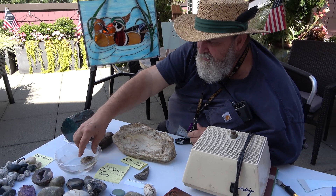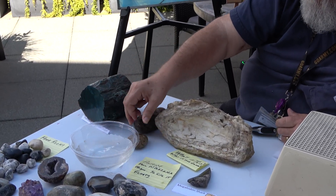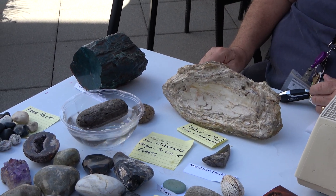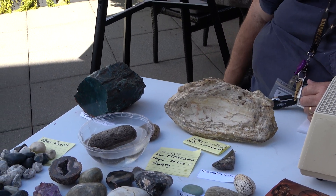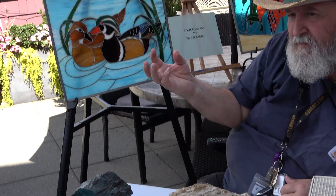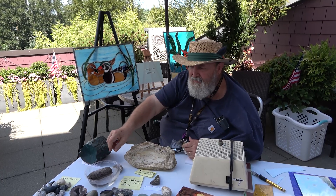Over here are examples of pumice, which are rocks that are so light they'll float. I found these in the Rogue River. That is volcanic glass — it's a form of volcanic glass. You ever see a champagne bottle when it pops and you get all that foam? When a volcano pops, you get foam, but it's rock foam. This is rock foam.